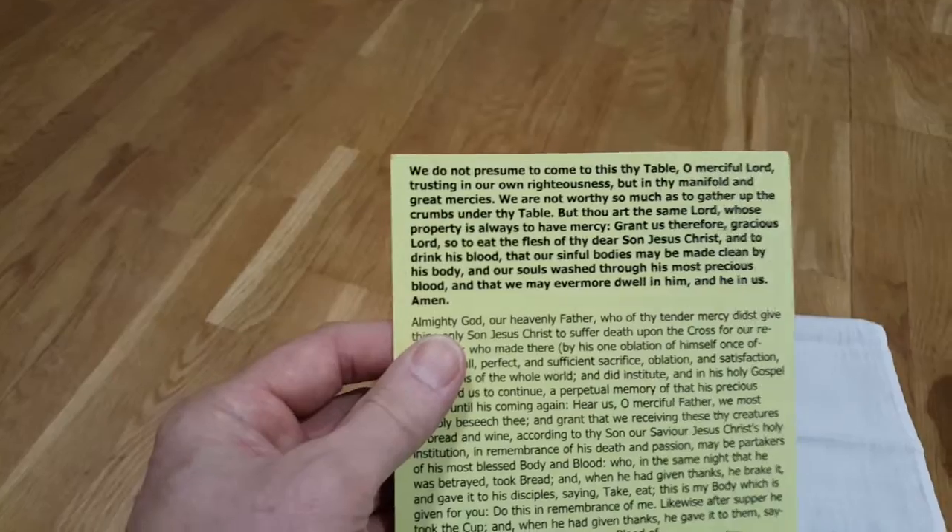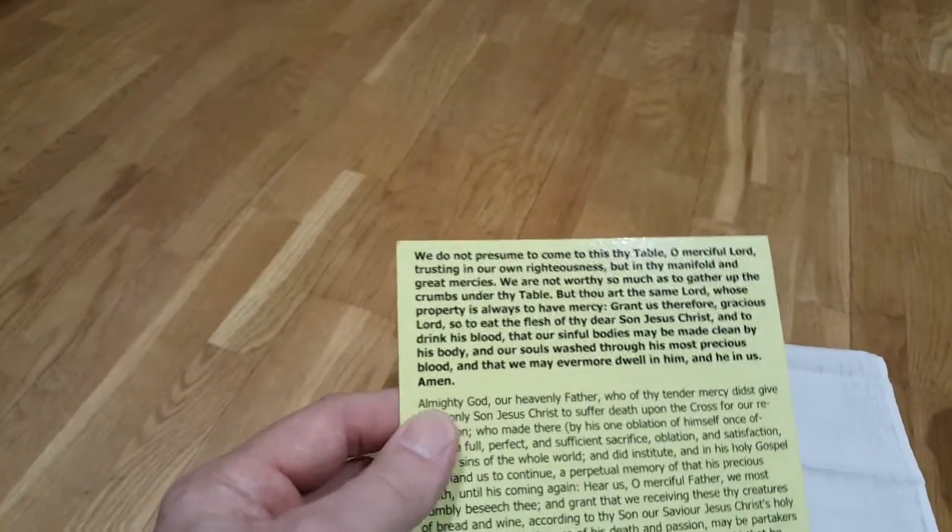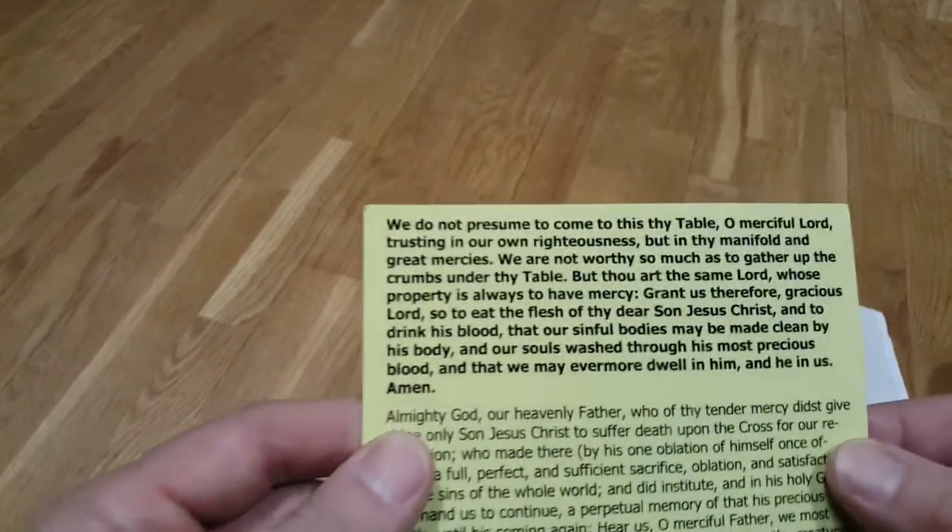We make mistakes, don't we, and we come in humility. So let's find forgiveness as we say this prayer of humble access, as it's known.